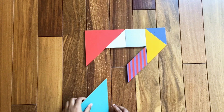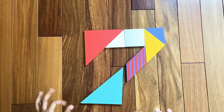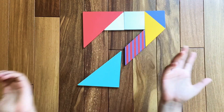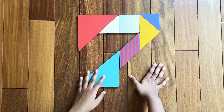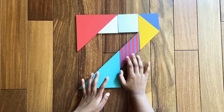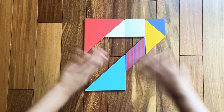Now we're going to continue it and also make the bottom part of the number seven. Assemble the last big triangle like this. This is the complete number seven! I hope you like this video — bye!